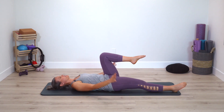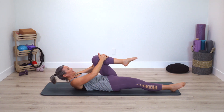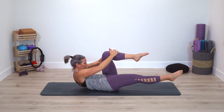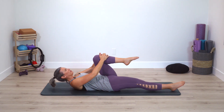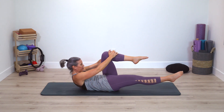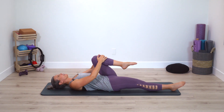Bring leg to tabletop, hands on thigh, curl up — floating the opposite leg up — and then pull thigh in, lower down. Curling up, lowering down. Just a few more times here. One last time.